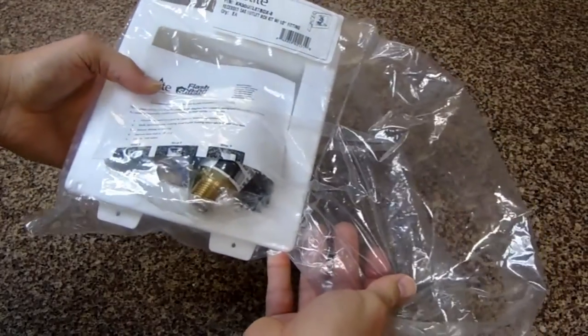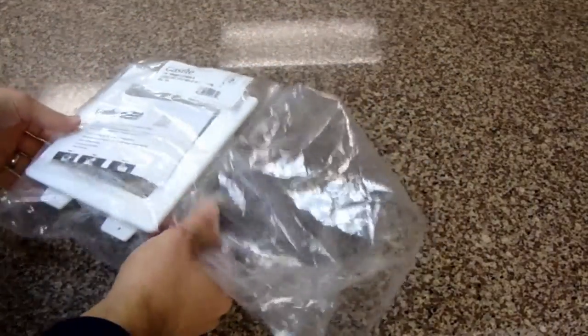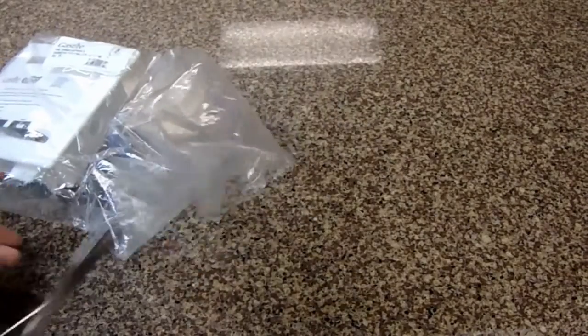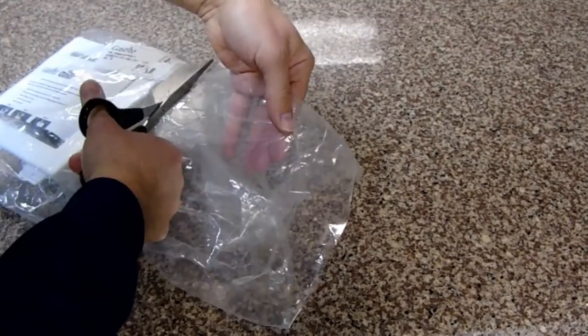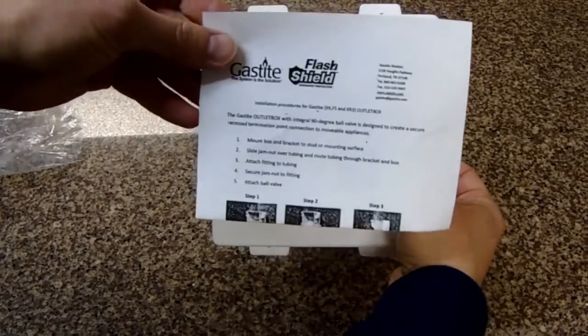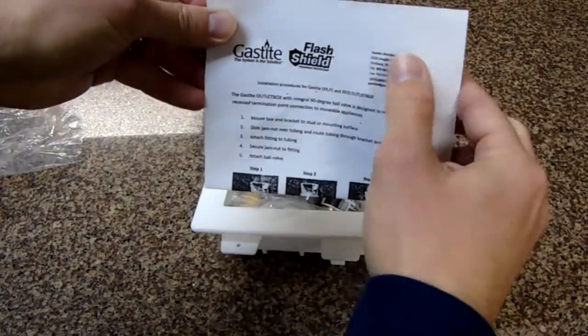The product is packaged in a transparent bag so we can see all the components. Inside are instructions — read these if you're not familiar with the product. Also included: a bag of mounting instructions, bracket, ball valve, and test plug. Let's cut the bag open.